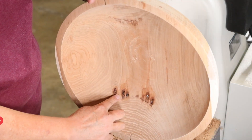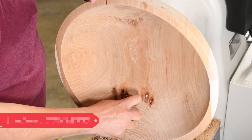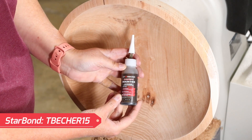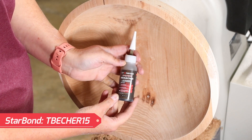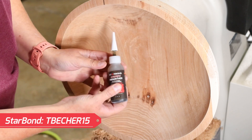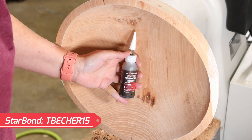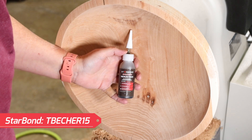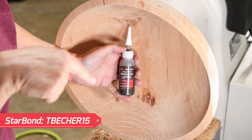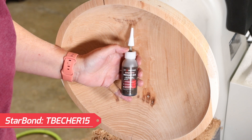I have some spots here where there are bark inclusions, so I'm just going to fill them — they're not that deep — with some medium thick brown Star Bond and hit it with some accelerator. If you're interested in Star Bond and want to save yourself 15% off your order, all you have to do is enter the coupon code at the bottom of your screen.